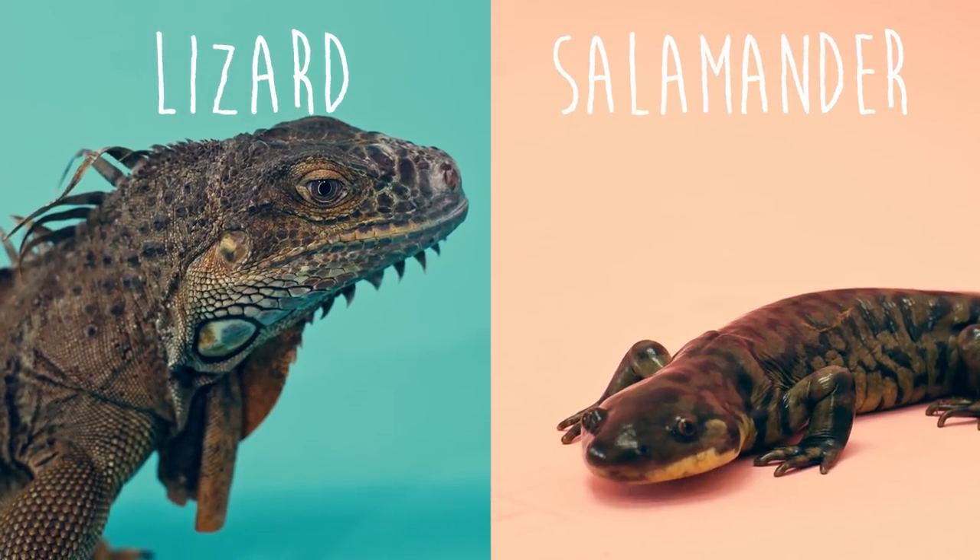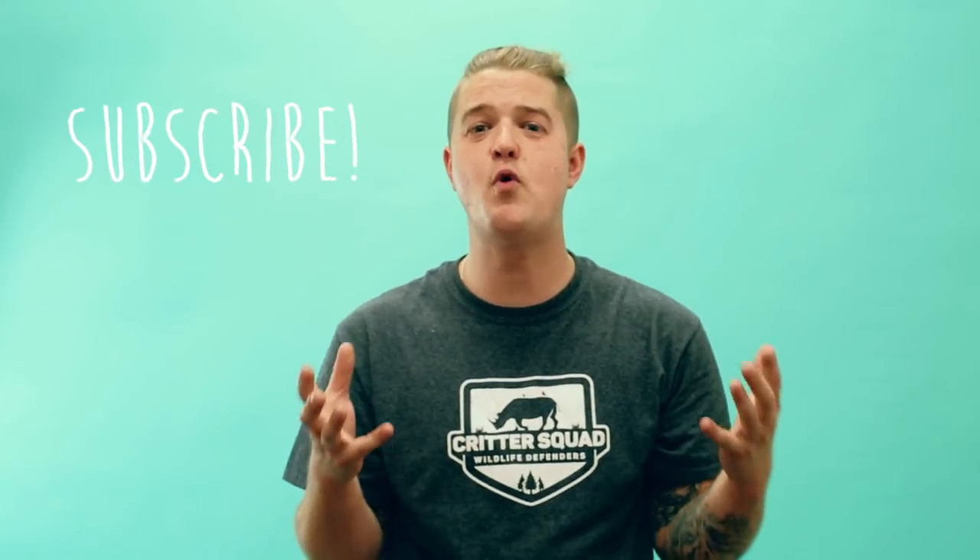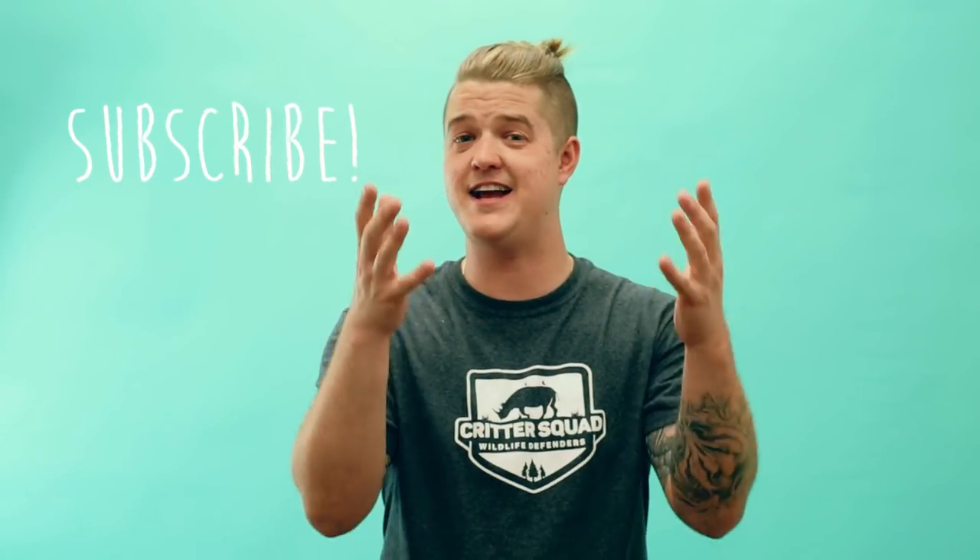That's the end of another quick comparison. Defenders, be sure to subscribe to our YouTube channel so you can learn more amazing animal facts. And if you guys have a question you want answered, let us know in the comments below and we'd be happy to answer them.